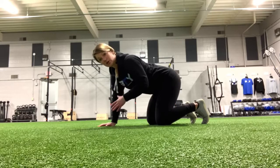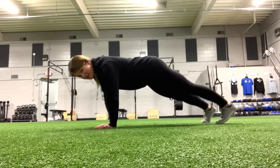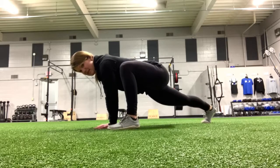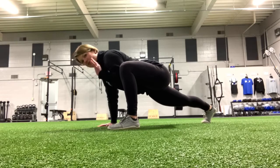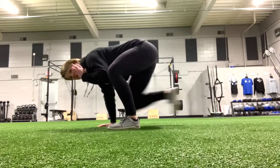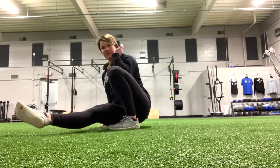For the Spider-Man kick-throughs, we're going to start in a push-up position like this. You're going to step your left foot up to the outside of that left hand. Try to keep that right leg straight to start with. We're going to lift that left hand up, and I want you to kick that right leg through next to the left foot.